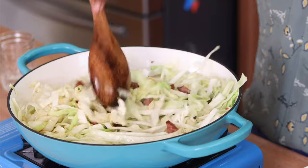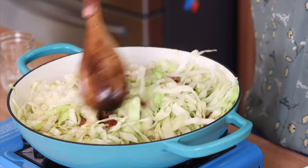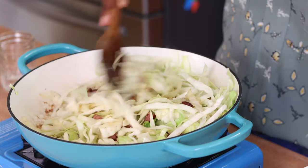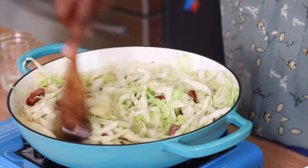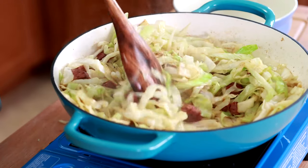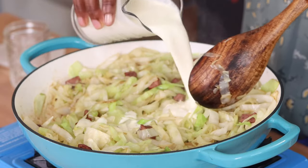The cabbage is getting nice and golden, picking up those juices from the bottom. Once the cabbage has softened a lot, we're going to add our next ingredients. You could totally just add salt and pepper at this point and eat it and it'll be great, but I'm going to add in a cup of heavy cream.